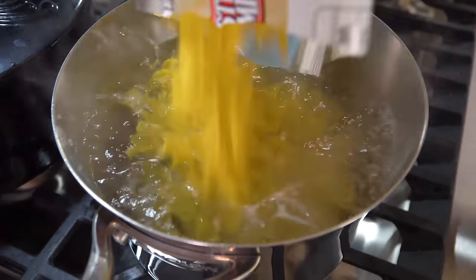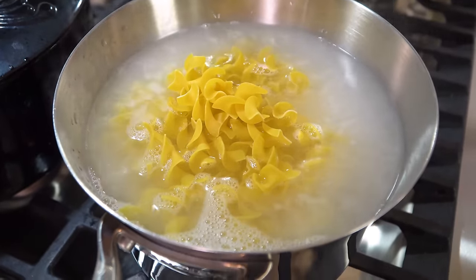To start you'll need to preheat your oven to 400 degrees Fahrenheit and lightly grease a 9x13 pan. Then we're going to head on over to the stove. Cook 12 ounces of egg noodles according to the package directions. That should take somewhere around 7 minutes.